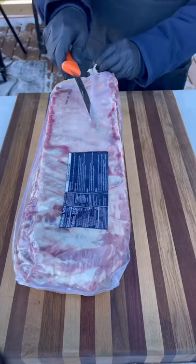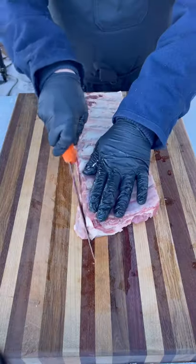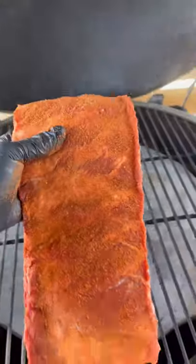Let's make some delicious pork spare ribs. Check out my last video to see how I trim and prep these racks — I keep it to a minimum and it's super easy. Once they're seasoned, they hit the Big Green Egg.